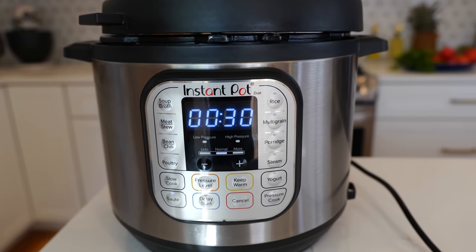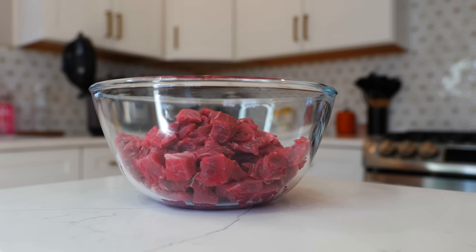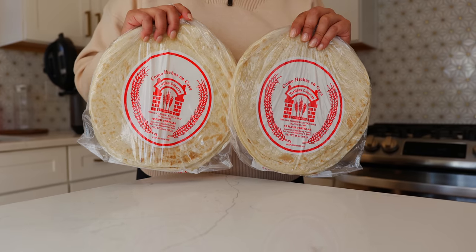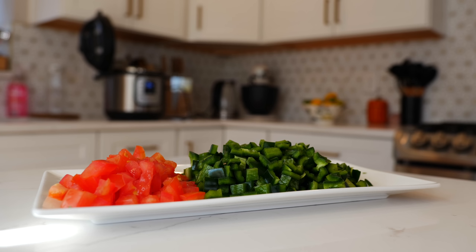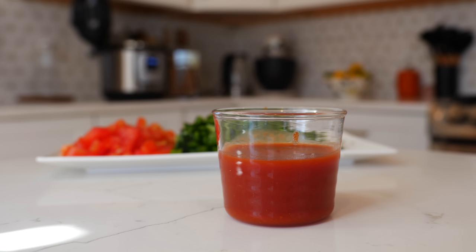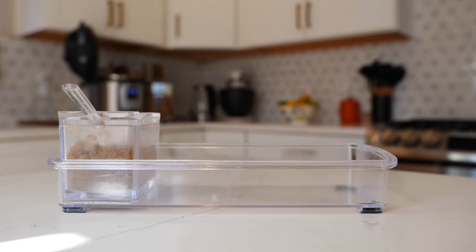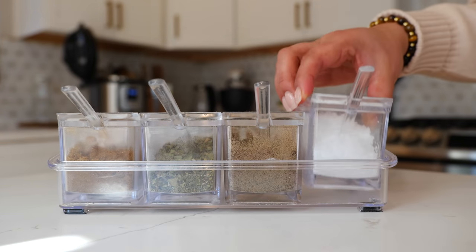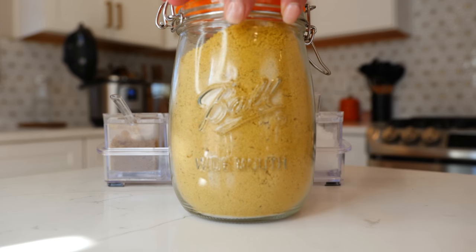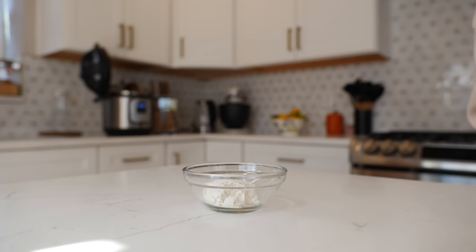Go ahead and set your Instant Pot on sauté and then we're going to go over the ingredients. For this delicious recipe you're going to need two and a half pounds of chuck roast, one dozen tortillas, one tablespoon of olive oil, two large potatoes, one poblano pepper, one juicy tomato, four ounces of tomato sauce, one medium onion, two garlic cloves, three-fourths of a cup of water, half a tablespoon of ground cumin, half a tablespoon of Mexican oregano, one teaspoon of black pepper, one teaspoon of salt or one and a half tablespoons of chicken bouillon, a small bunch of finely chopped cilantro, and one tablespoon of all-purpose flour.